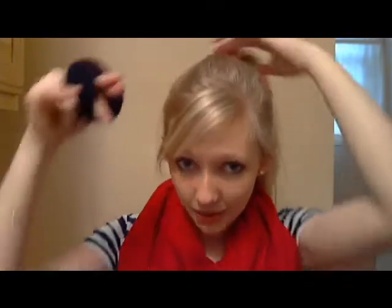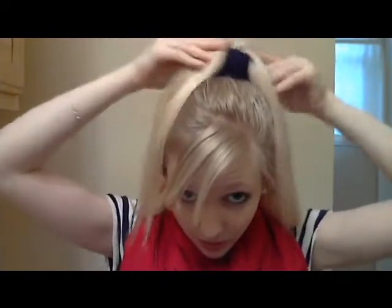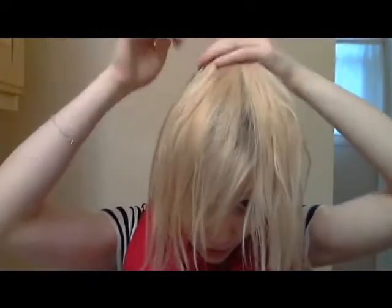Then you're going to slip this over top of your ponytail and pull your hair through it. Once you have that centered, you're just going to spread your hair out over top of the sock and try to make it so that the sock doesn't show. If you're blonde, I would suggest using a lighter colored sock — unlike me today, I used black, which wasn't really smart.